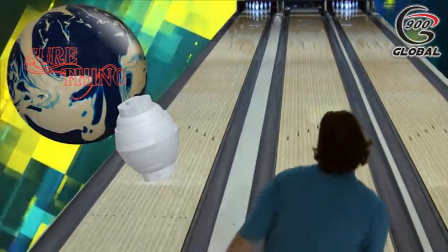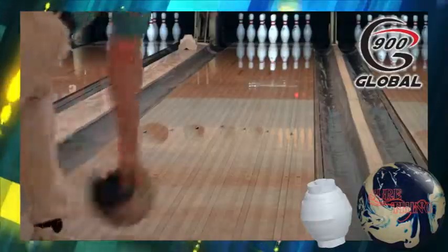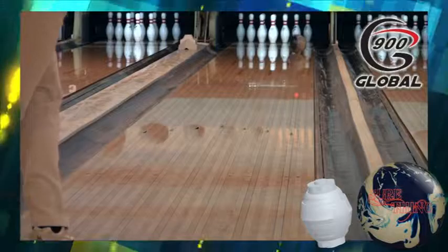The unique color combination and pattern make this ball an easy read. Our S57 shell, wrapped around the smooth Grenade symmetric core, is something that every bowler needs.